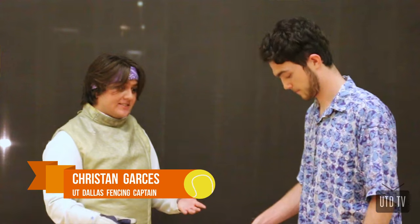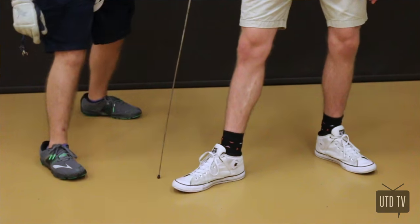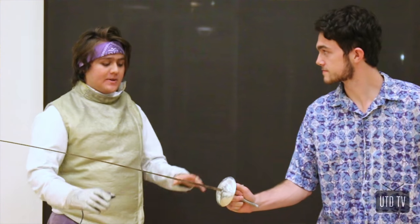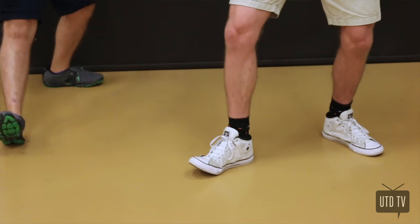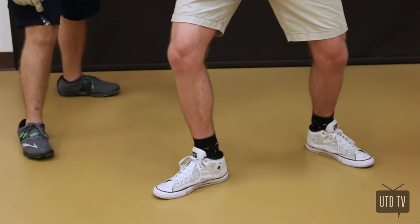So the first thing we need to do is get you into the en garde stance. Stand with your heels about shoulder length apart. Bend your knees a little bit more. There are about three moves we usually do. The advance is basically the fencer's step forward — pick up your foot, land on the heel, and then just finish the step with the other foot.